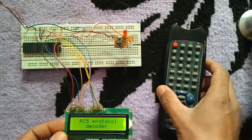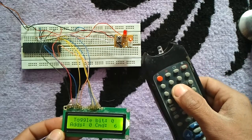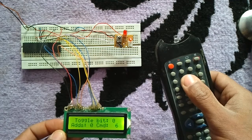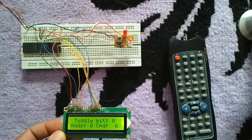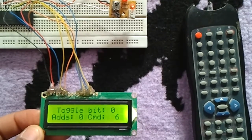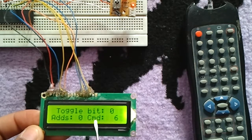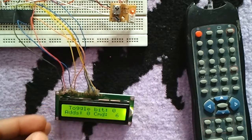Let's start pressing some buttons from the remote control. As we can see, we have three data fields: toggle bit zero, address zero, and command six. The toggle bit here is zero, the address is also zero, and the command (CMD) is six.